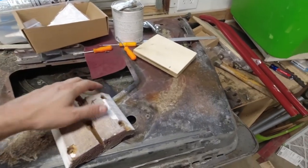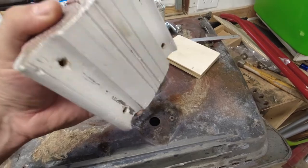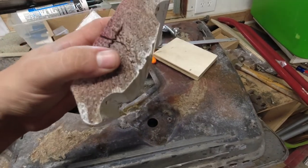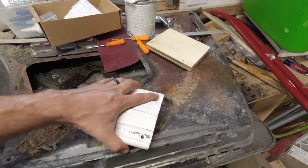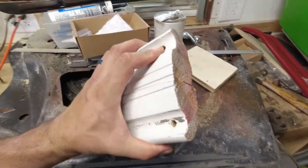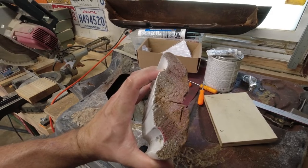Alright, this is even worse than I thought. It's split all the way down — it's barely holding itself together. Very good that I'm doing it this way and not trying to patch it. That's completely split all the way down the middle.